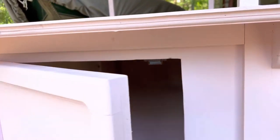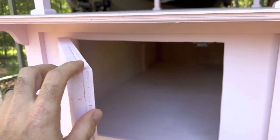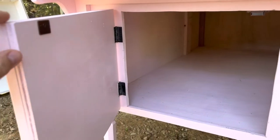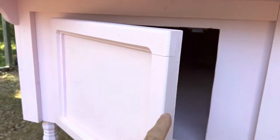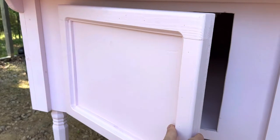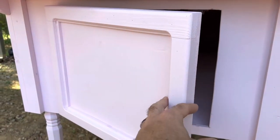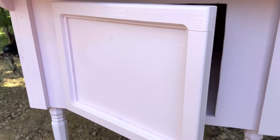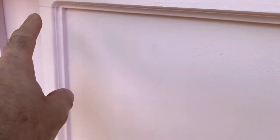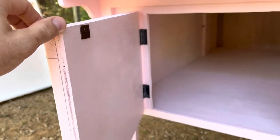The door is just a half-inch sheet of plywood with one-by-fours — I think they were cut about one and a half inches wide — glued and nailed to the piece of plywood. Then I just used a router bit to get this design around the door. Pretty simple door, easy to build — no reason to over-complicate it.